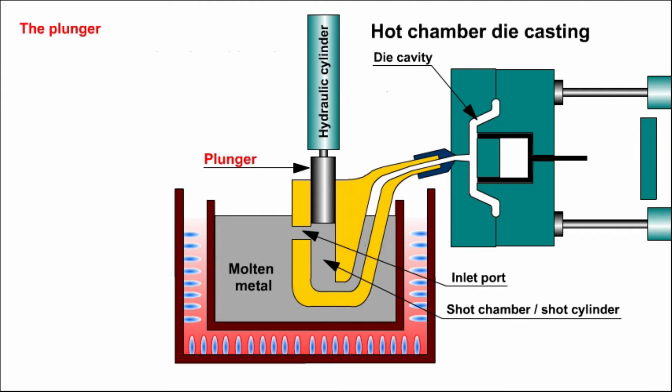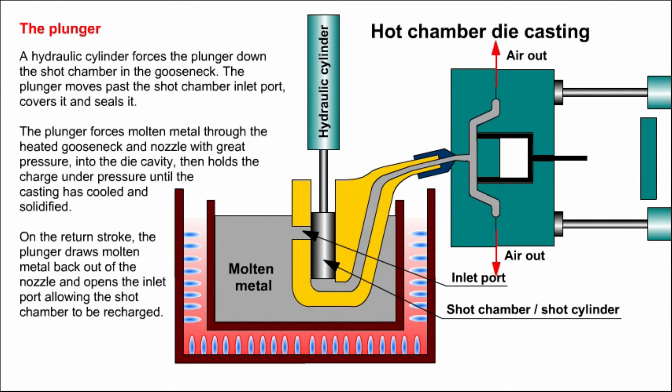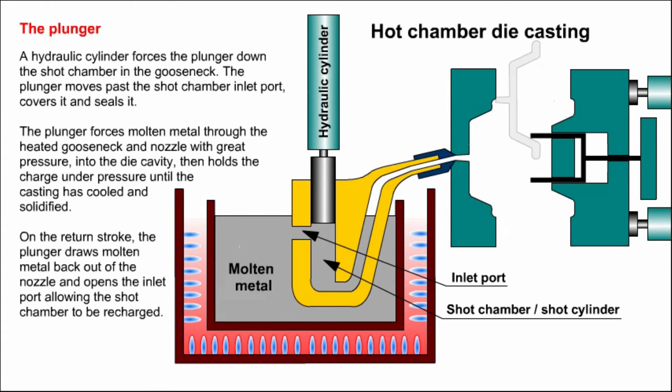Next, the plunger. A hydraulic cylinder forces the plunger down the shot sleeve in the gooseneck. The plunger moves past the shot chamber inlet port, covers it and seals it. The plunger forces molten metal through the heated gooseneck and nozzle with great pressure into the die cavity, then holds the charge under pressure until the casting has cooled and solidified. On the return stroke, the plunger draws molten metal back out of the nozzle and opens the inlet port, allowing the shot chamber to be recharged.